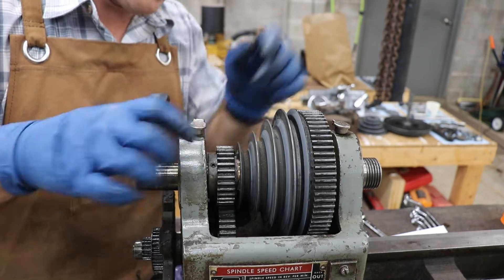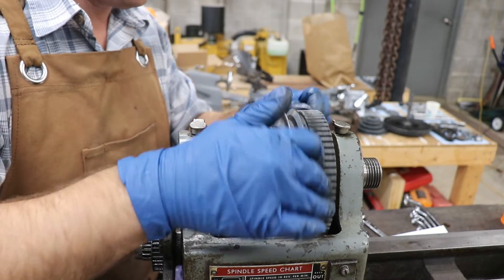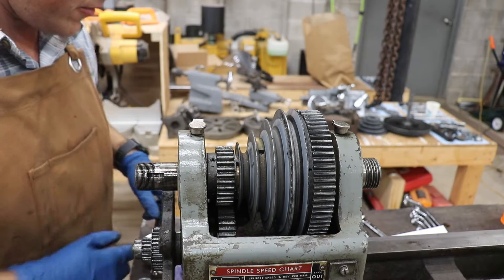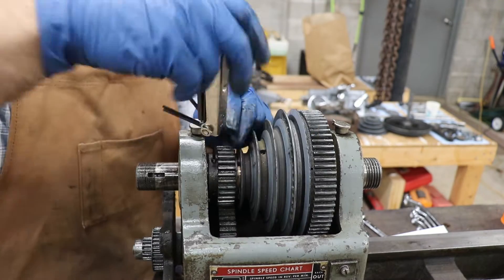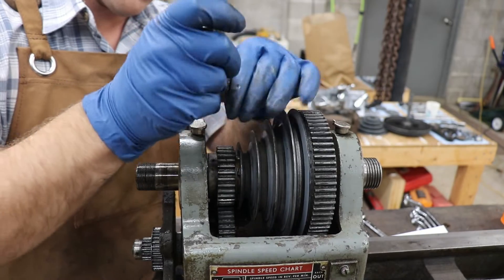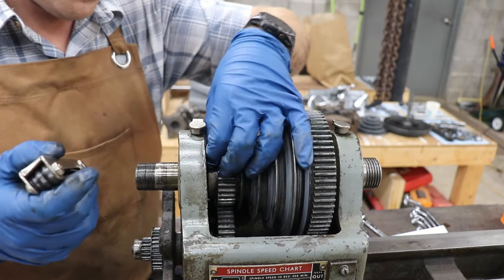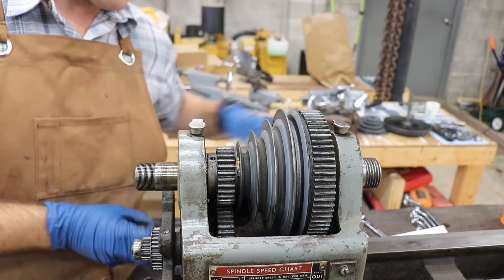Next we have a lock collar here, and then there's a set screw on this main gear that we'll need to remove. Then the shaft should slide out through the front of the headstock — should being the operative word. Disengage the back gear to make things a little easier. Hopefully these set screws haven't raised a burr on the spindle, because they usually do, and that always makes the collars a pain to slide.